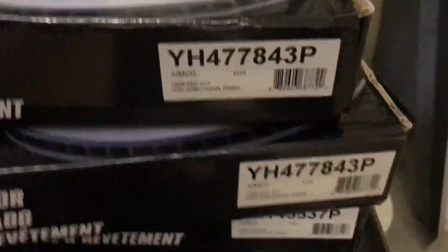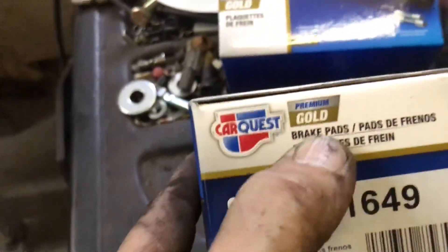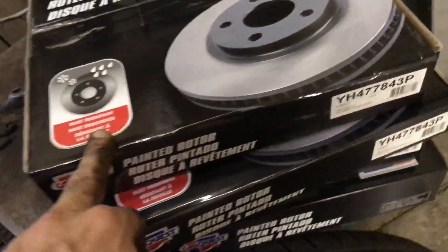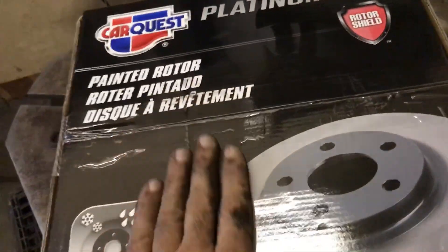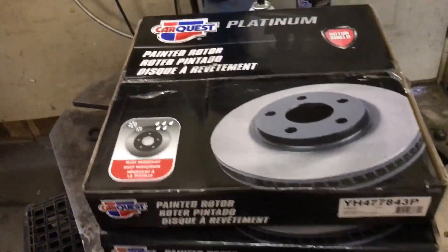Here's the part number for the front pads, and that's the part number for the front rotors. Gold pads - that's what you want to use. These are painted rotors; they're the better ones. Park West makes them, available at Advanced Auto Parts.